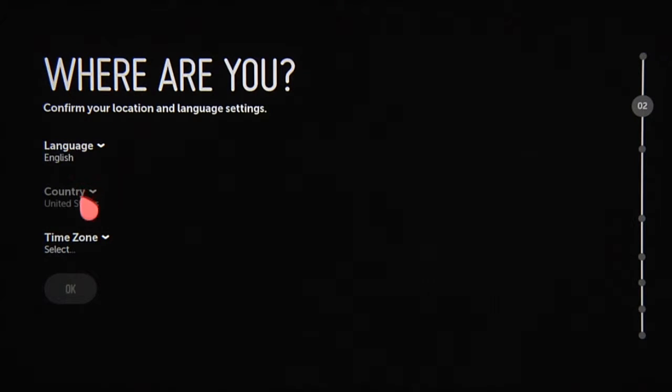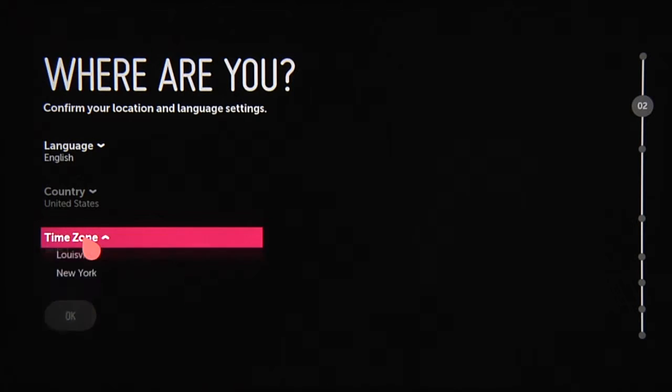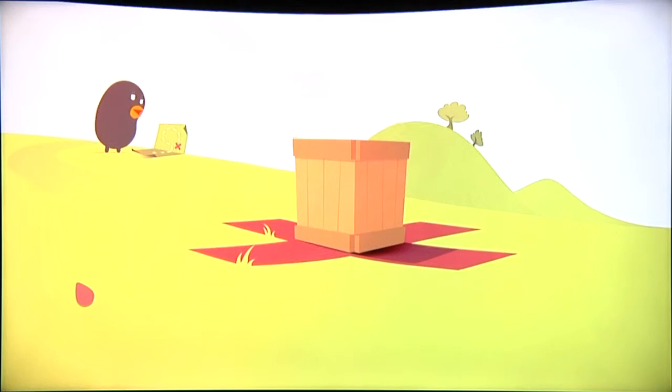Where are you will determine the TV's language, location, and time zone. Click OK and you'll see this confirmation screen.